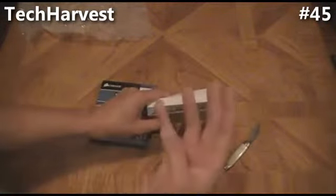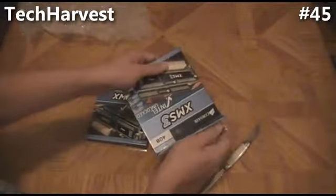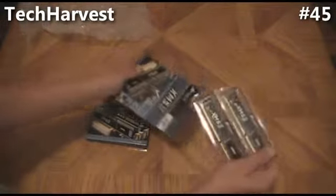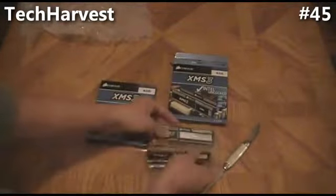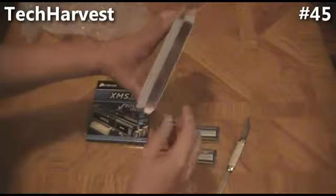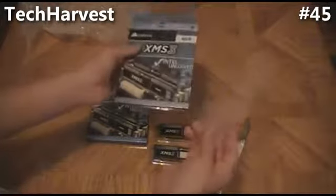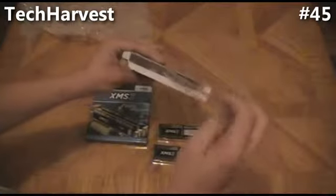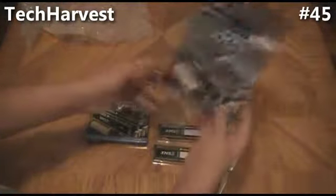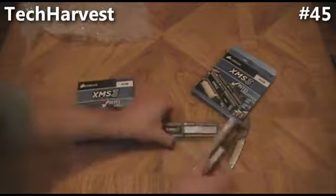My motherboard has four slots, and as you know, they have to come in pairs — or sometimes they come in threes. In this case, they come in pairs. And there we go — there's the pair of RAM. The box is actually configured so you could do three, but I'm just using the two. The board has four slots, so I will be using all four slots on it. The second box is going to be the same.